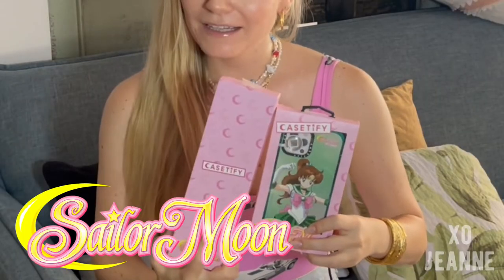What's up, my name is Janna and welcome to my channel — come on and have a seat, have some tea. Today we're going to be reviewing the CaseTify collaboration with Sailor Moon. CaseTify is a company that produces phone cases, laptop cases, AirPod cases — whatever mobile device you have, they probably have it.